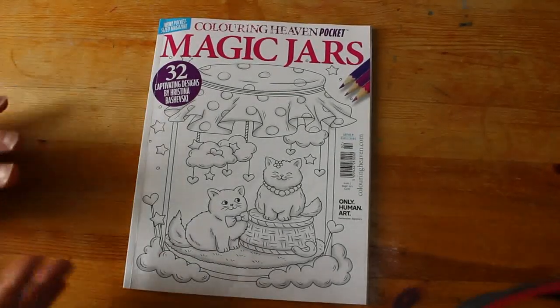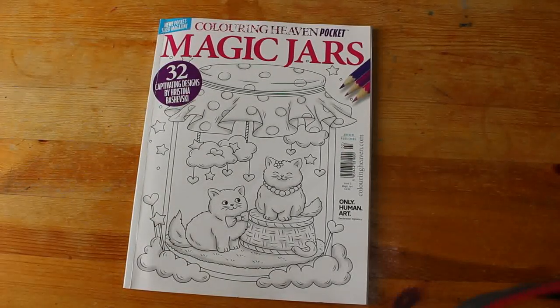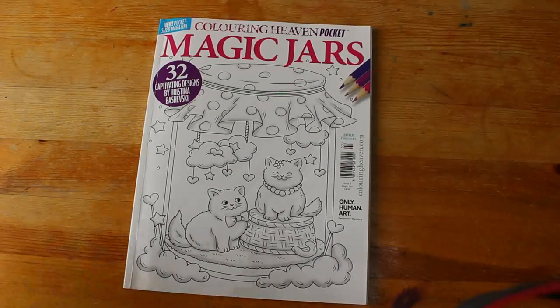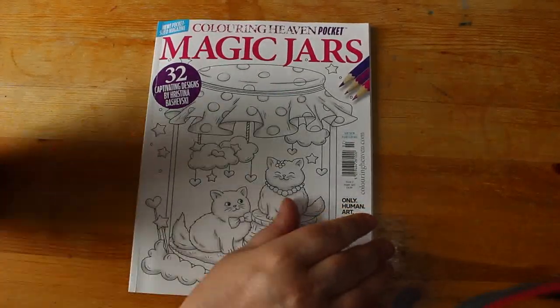I picked this up because I was in town with Paul — he was having his eyes tested, and I thought it takes a good hour, I'm not going to sit around in the opticians. So I picked this up and some pencils and went and sat in Starbucks, had a cup of tea, did a bit of colouring.